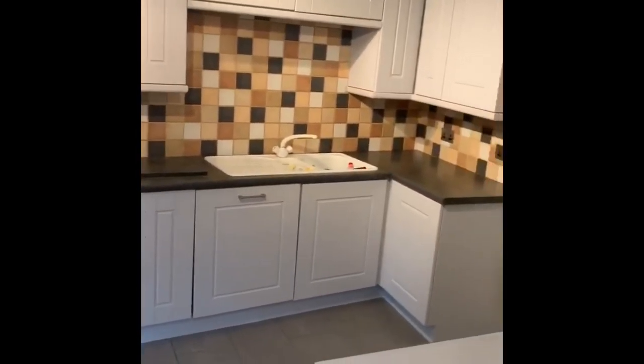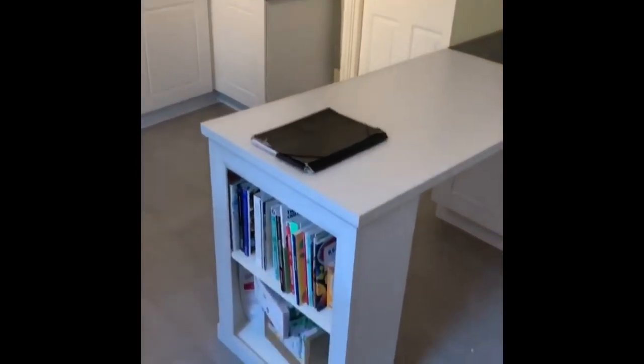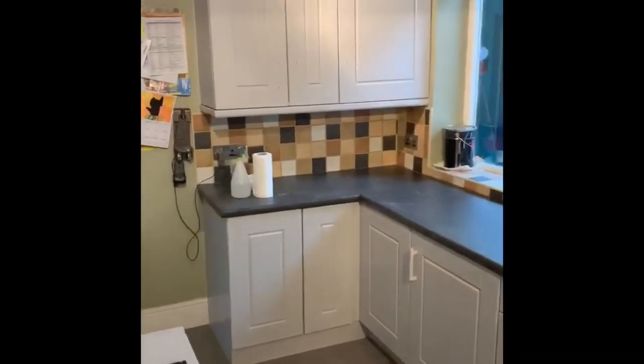And there you have it, another amazing kitchen transformation. This kitchen took all but three hours to complete and it looks like a brand new kitchen for our client. The only thing that's needed now is the new brass handles. Thanks for watching.